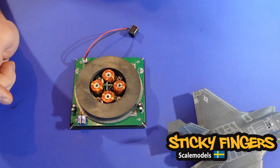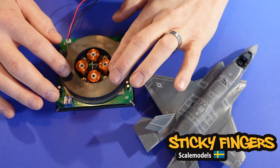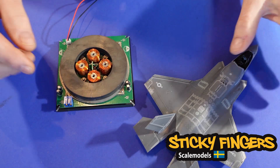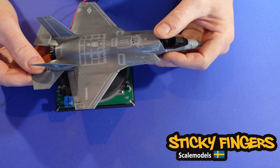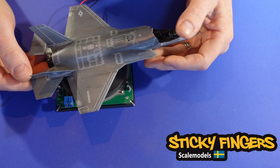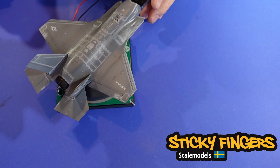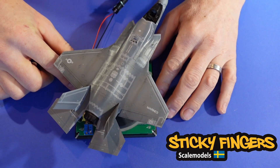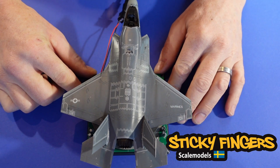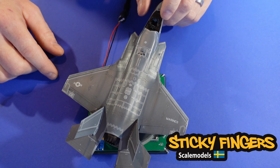This unit is now connected to power, so I take the airplane, hold it above to find the right position, and let it go — and there you have it. Now it's floating in the air and stays in the same position, which is nice, so I can have it where I want it to be in the diorama.